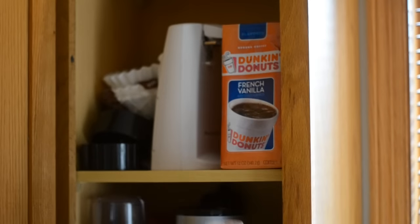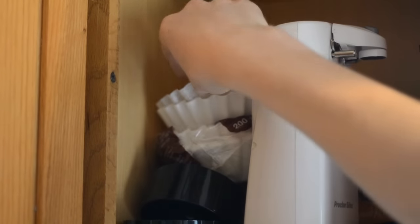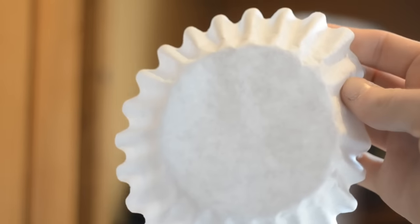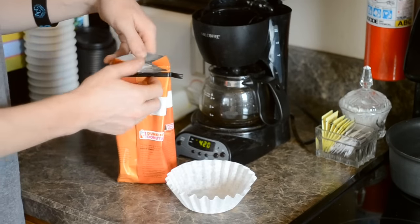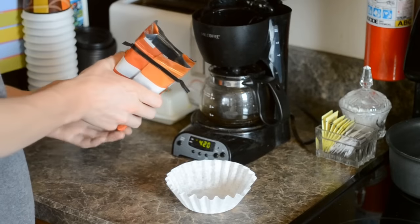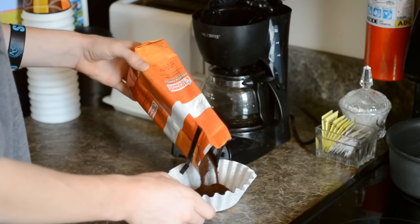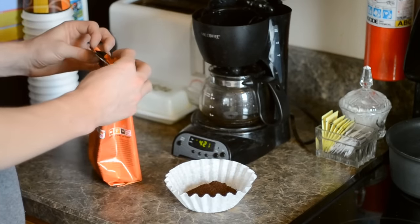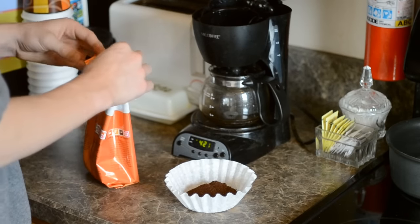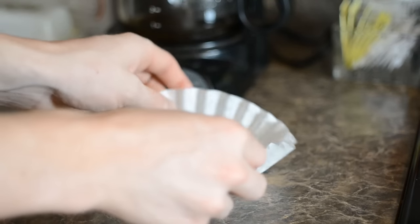Then you're going to want to find some coffee grounds, and you're also going to need a filter, which will look like this. Then you're going to want to pour the coffee grounds into the filter, but make sure you only get about half an inch to an inch depending on how strong you want your coffee to be. It will look something like this.